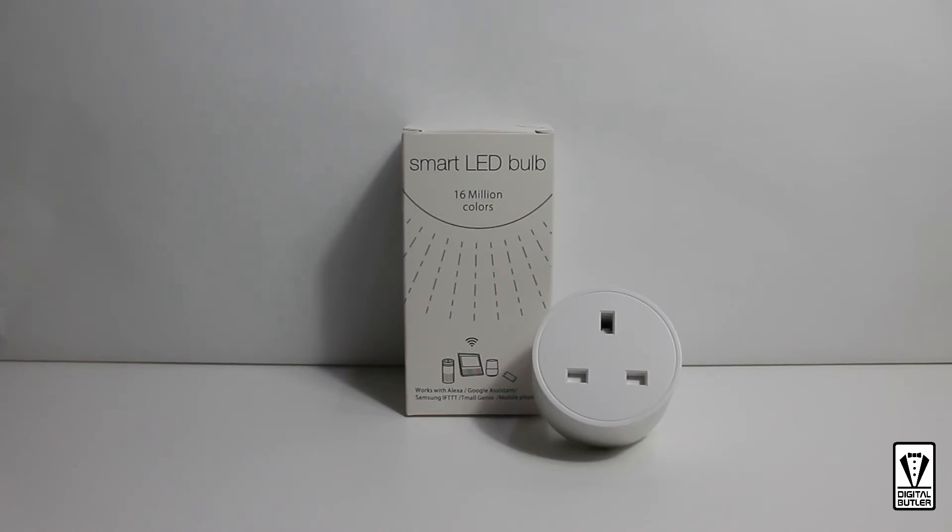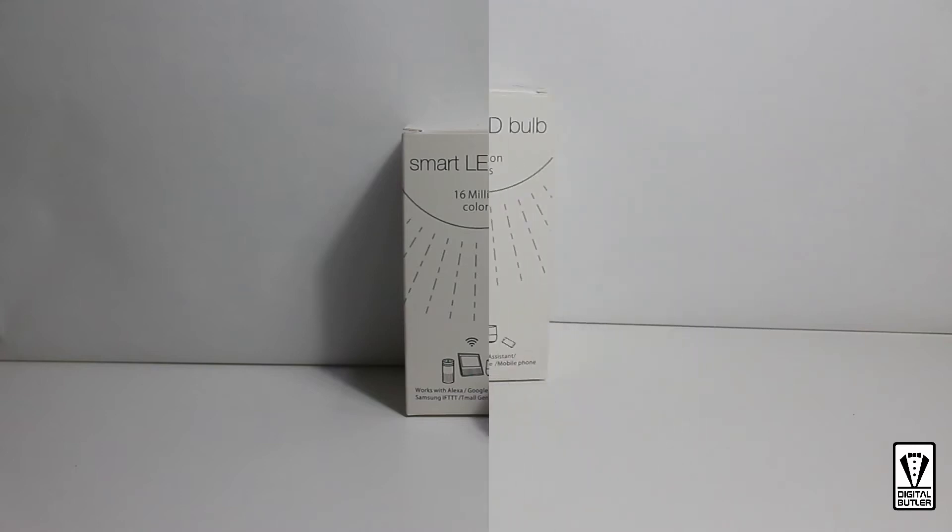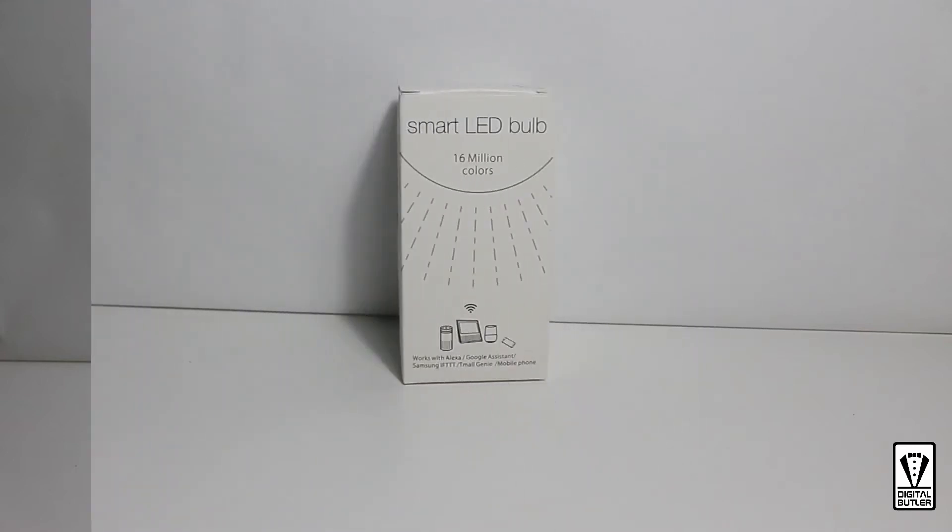I will also put the link in the description below. Should you be interested in getting some of these smart devices, I will leave my affiliate link in the description area as well. Now back to our bulb — this is a 9W Wi-Fi smart bulb.